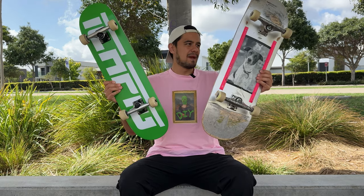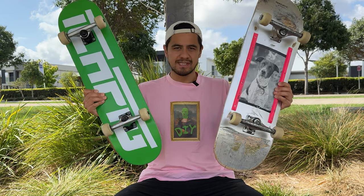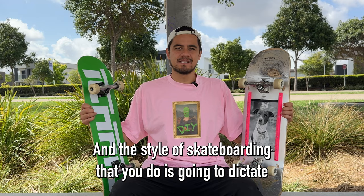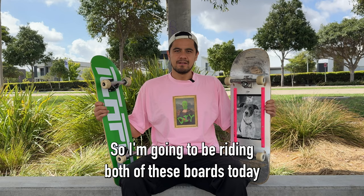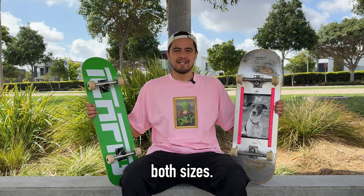Small boards versus big boards. What are the main performance differences between the two, and which end of the scale will suit your style of skateboarding the most? There are benefits to both small and big boards, and the style of skateboarding that you do is going to dictate which size board you should most likely be riding. So I'm going to be riding both of these boards today for the pros and cons of both sizes.